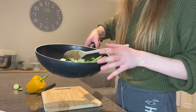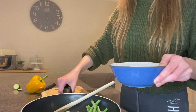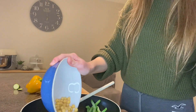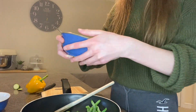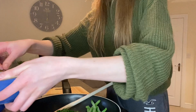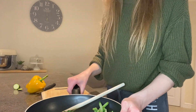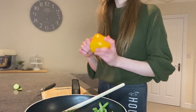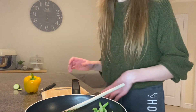I've finished chopping my courgette and added some green beans to the pan along with a little bit of oil. Now I need to tip in my chickpeas and the spinach. I'm going to put this on the hob to get it started cooking, then chop up my pepper and add that into the pan.